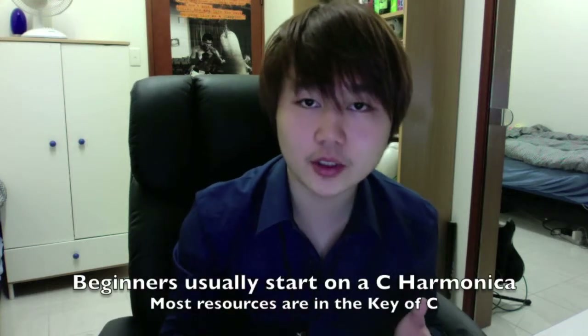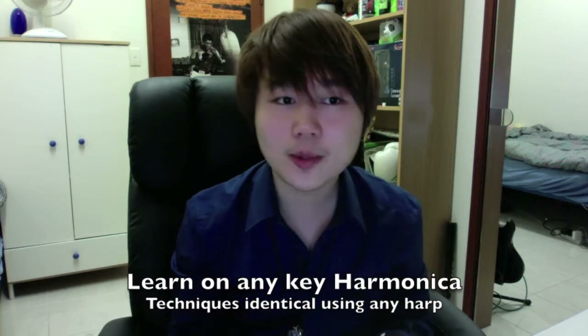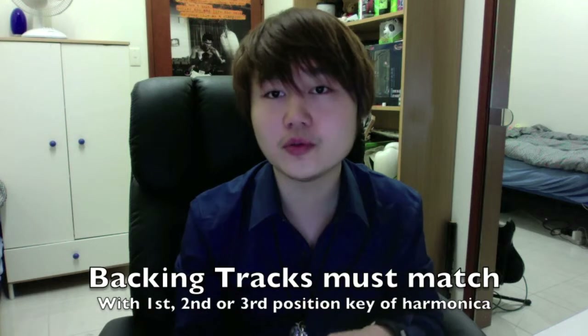So firstly, generally speaking, the beginner harmonica player will purchase a key of C diatonic harmonica, because most resources are written for this particular key. However, regardless of the key of harmonica you buy, you can learn material written in any key. The techniques will be identical, but it will sound a little bit different because it's tuned to a different scale. If you're playing solo, this won't matter so much, but if you're playing to backing tracks, it just won't sound right, so you need to find the correlated backing track for the key of your harmonica.